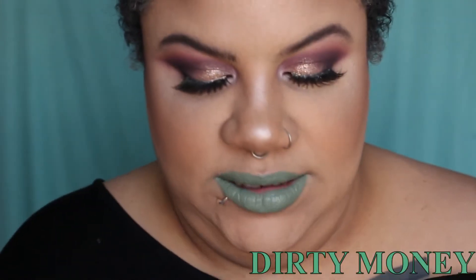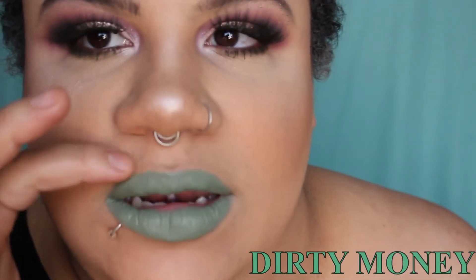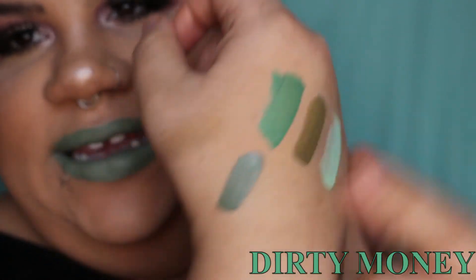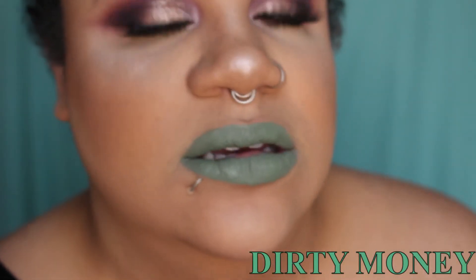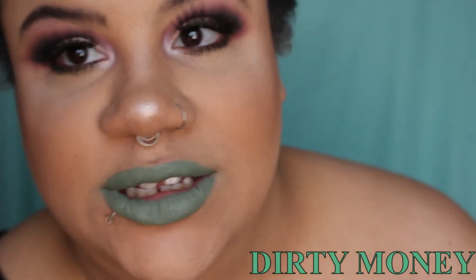This is a bit of a busted-up swatch, but this is Dirty Money — I used to have this in my collection, I probably still do. Here are the swatches for all of them so far. I feel like Dirty Money is like if the previous two shades had a baby — it's white-based and it's got that grainy-ish color to it.